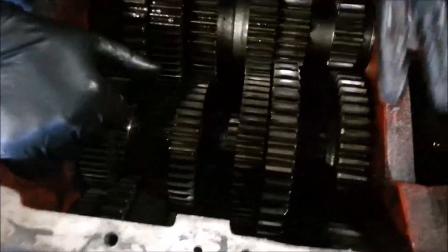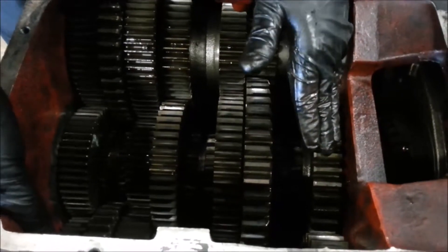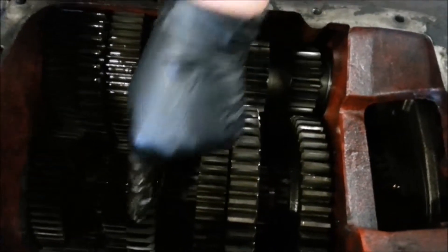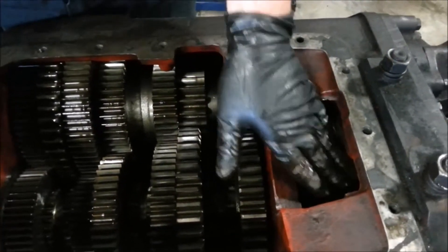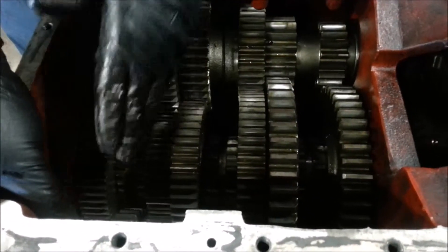This is called a ten-speed, but it actually only has five gears on it. I'm going to explain how this works. This gear in the very back is your reverse gear. Then you have first, second, third, fourth, and the smallest one is fifth, or overdrive. How you get ten gears is back here you have what's called a splitter — it changes from low range to high range by adding a different size gear, so first becomes sixth, second becomes seventh, third becomes eighth, fourth becomes ninth, and fifth becomes tenth.